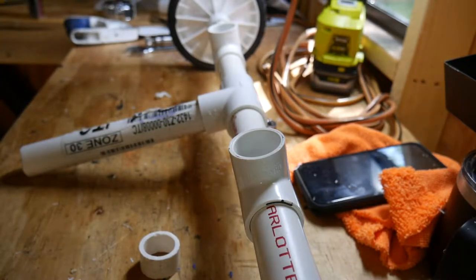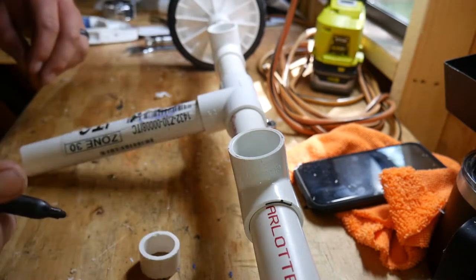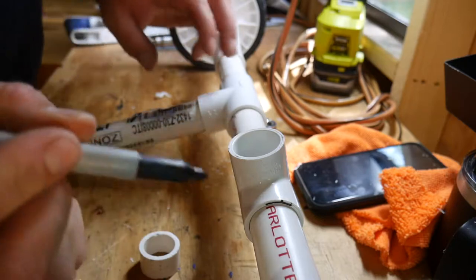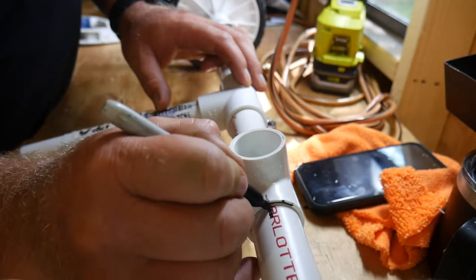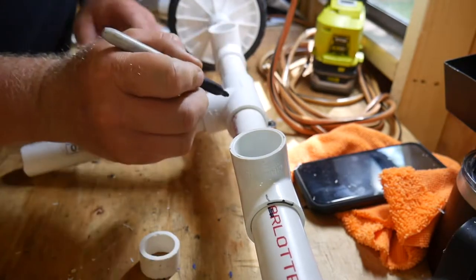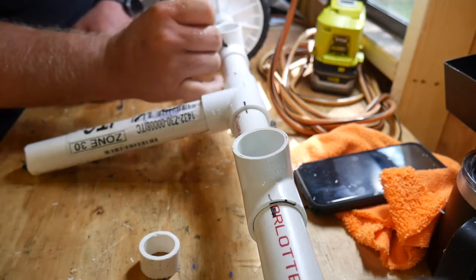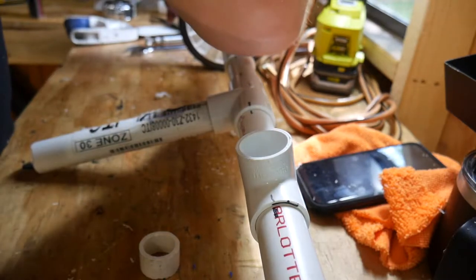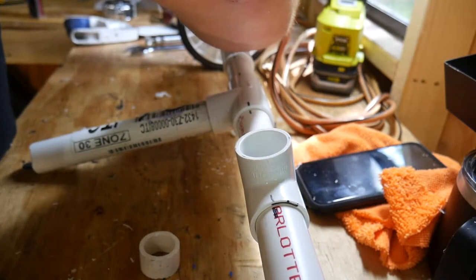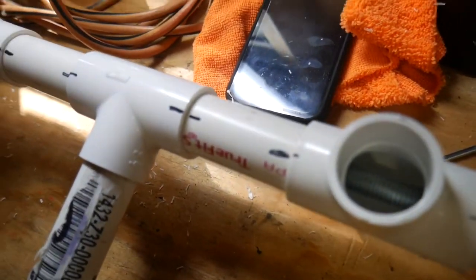Here's one little trick you can do - I've done this for a bunch of other things. After you dry fit it and you're happy with the way it is, just take a normal permanent marker and make a little line from the joint to the pipe. This way you don't have to mess around with trying to get your angles right again. You just simply line up all your lines and it makes it go a little smoother.